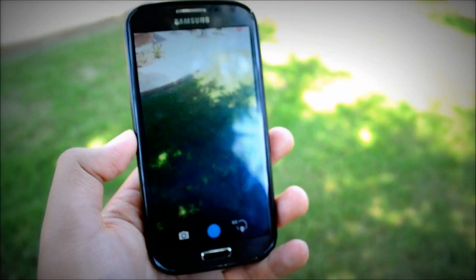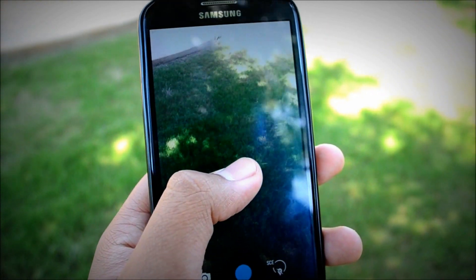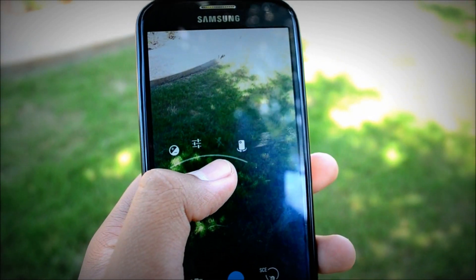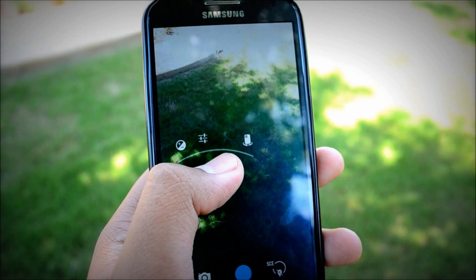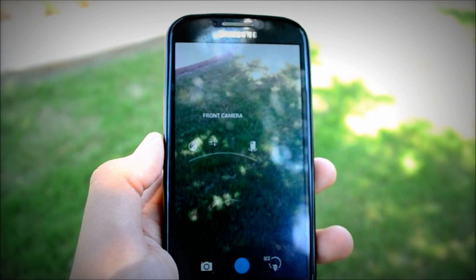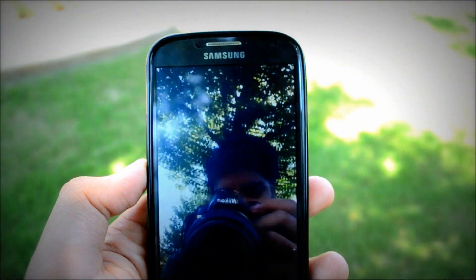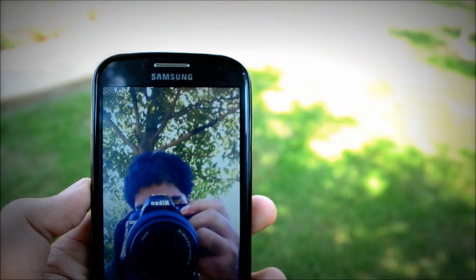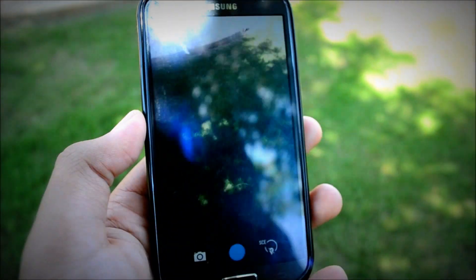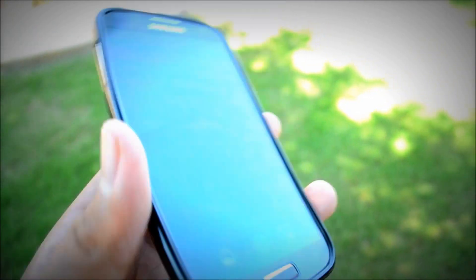As you can see, this is the stock Android camera and we now have this new arched design for your settings, instead of the circle that we had on 4.2. This is kind of like the 4.3 camera that we saw in that one leak a couple months ago. You can switch to your rear camera here — that is me there — and you also have the panorama mode and the photosphere mode.